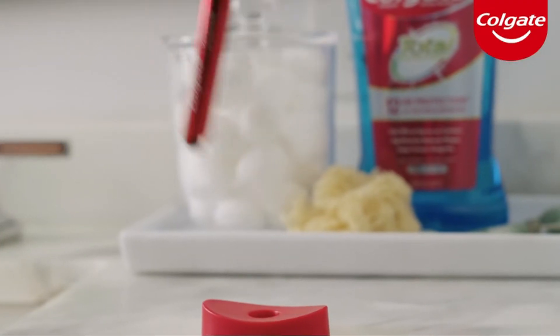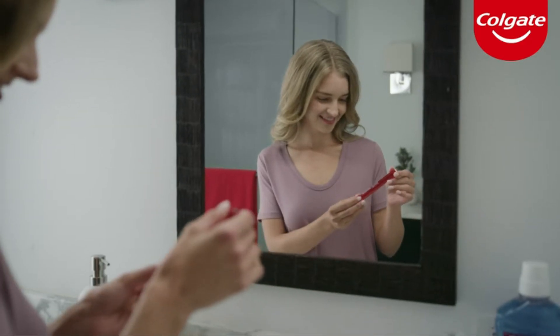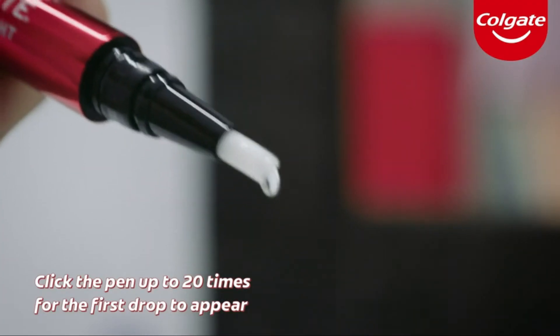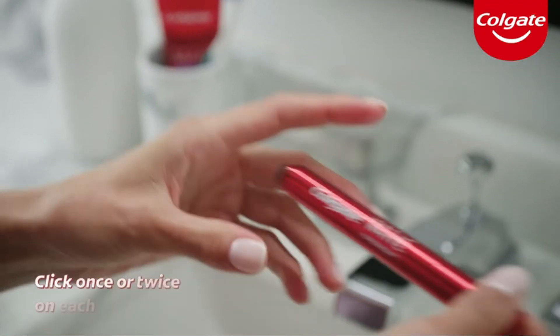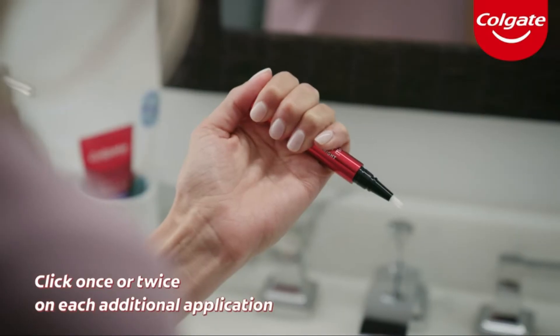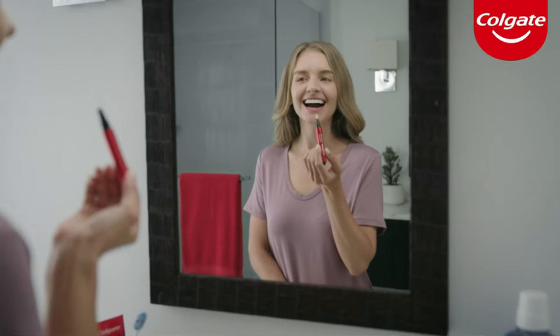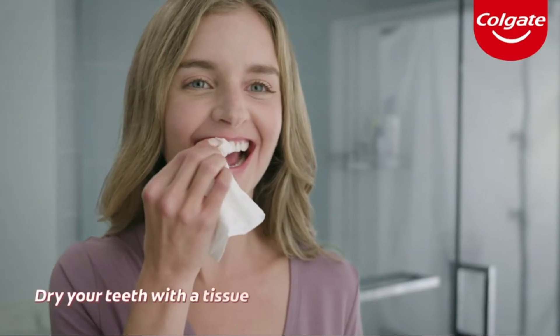A hassle-free way to whiten your teeth. Here's how to use it. On your first application, click the pen up to 20 times for the first drop to appear. On each additional application, you will only need to click the pen once or twice, which will provide enough serum for up to four teeth.